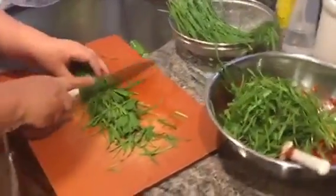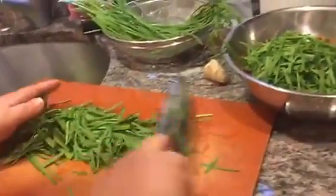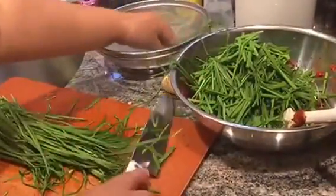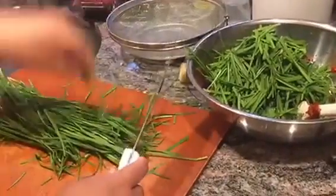So you don't do this in advance? No, this is just last minute. I do put a lot of chives in here — it really tastes good.